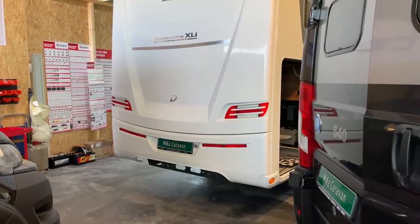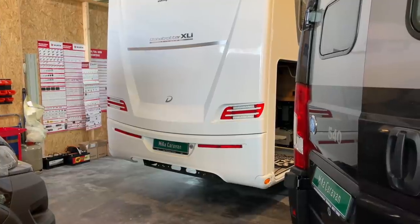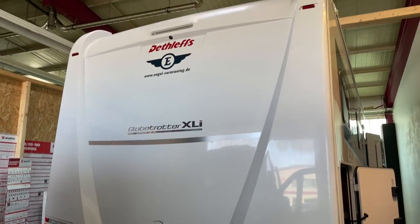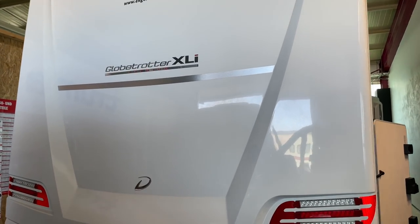Hallo, liebe Camper! Hier ist ein kleines neues Video von Mika Caravan. Schaut mal, was ich hier stehen habe: einen wunderschönen Dethleffs Globetrotter XLI Premium.